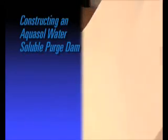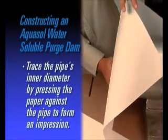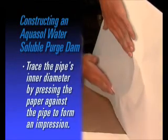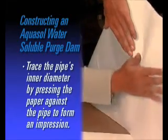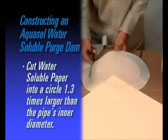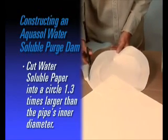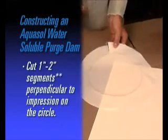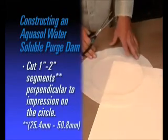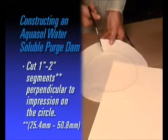To construct an AquaSol water-soluble dam, simply trace the pipe's inner diameter on the paper by pressing the paper against the pipe to create an impression of the pipe. Cut AquaSol paper into a circle with a diameter about 1.3 times the inner diameter of the pipe. Slit approximately 1 inch to 2 inch (25.4 mm to 50.8 mm) segments perpendicular to the impression on the paper.